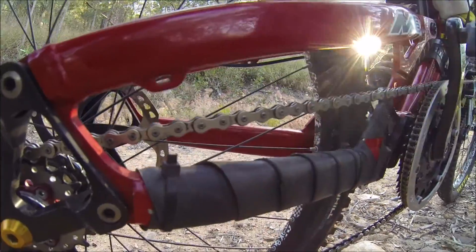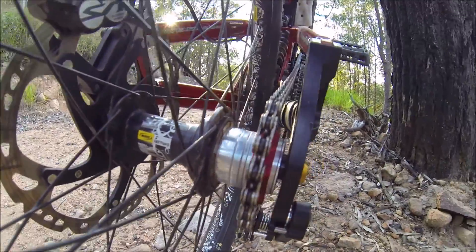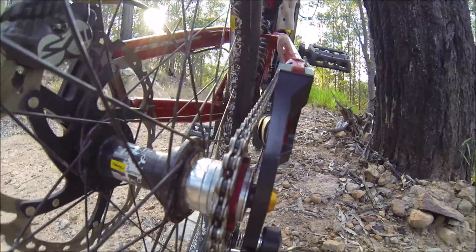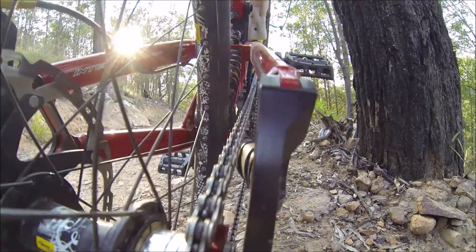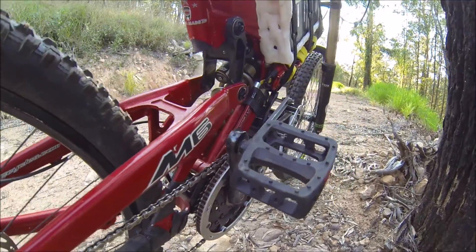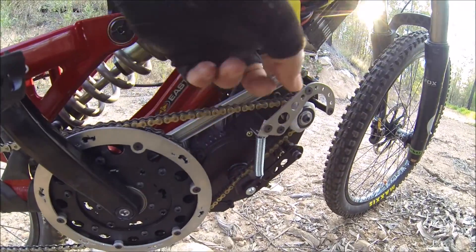This is the Connex Wippermann 78 chain, which is relatively new — not brand new, but it seems a good chain. It's going to skip less. That's the dry drivetrain line.